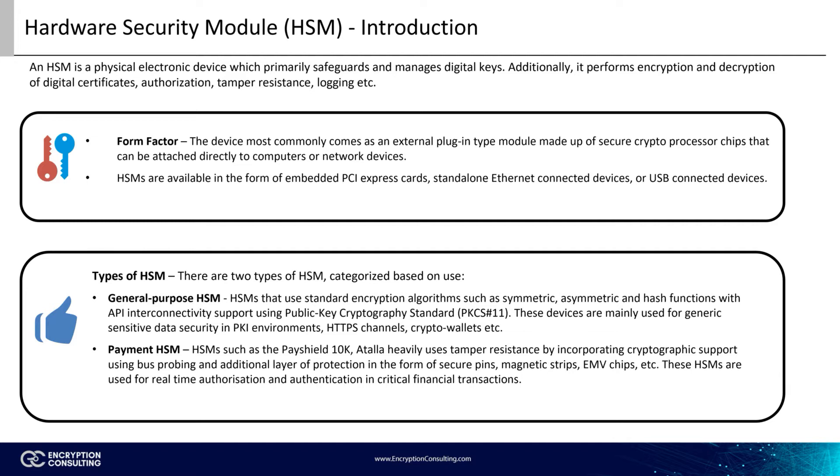We can classify HSMs into two categories: general-purpose HSMs and payment HSMs. While both are hardware security modules, the use cases are different. Any use case that doesn't involve financial transactions and requires standard encryption algorithms — such as symmetric, asymmetric, and hash functions — is carried out by a general-purpose HSM. Keep in mind that these HSMs also provide API interconnectivity, supported primarily by using Public Key Cryptography Standard 11, or PKCS 11.